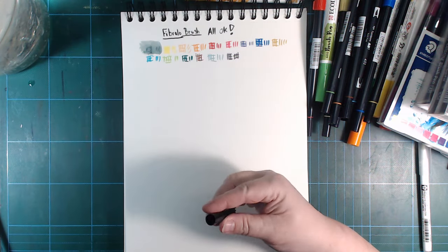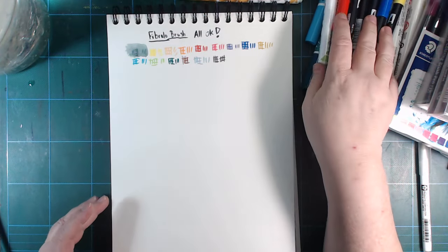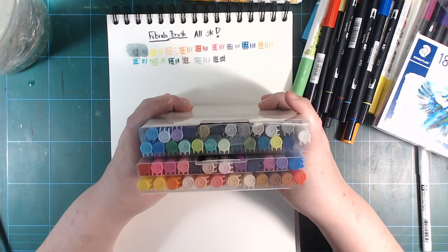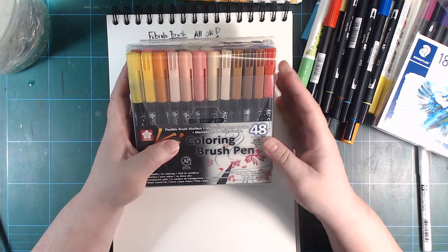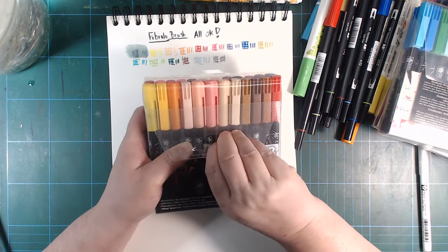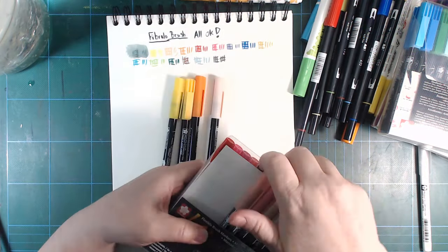If you run out of a colour here you can buy it open stock if you can find someone who carries it. So the next ones — and that will take a lot longer because I got 48 colours — that is the Koi ones from Sakura. I love the colours of these; the colour selection is great. The pens themselves I like as well, but let's see if they all still work.